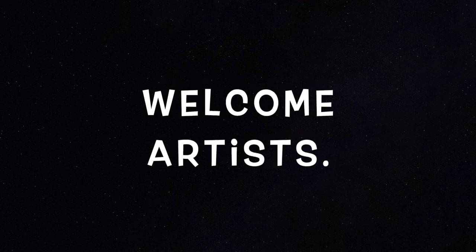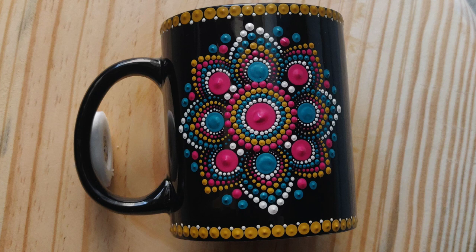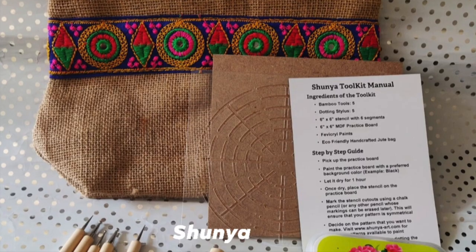Hello everyone, welcome back to my channel. My name is Shubhangi. I am getting a lot of requests from you all to paint a coffee mug, so I thought let's do it today. I have made this small design of Dot Mandala art on a coffee mug.